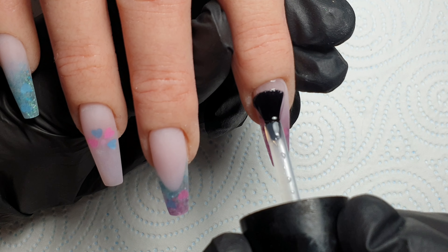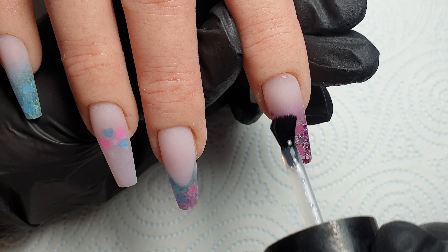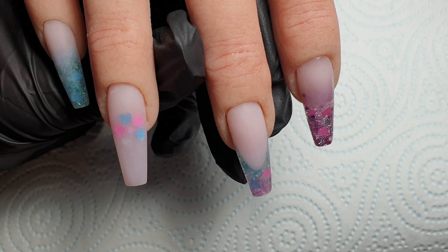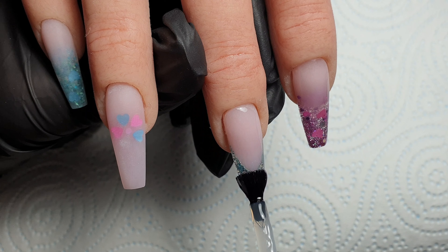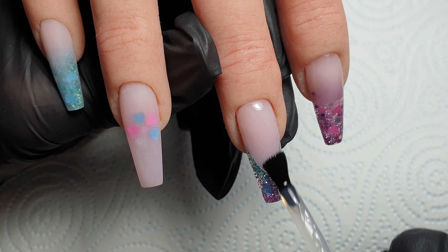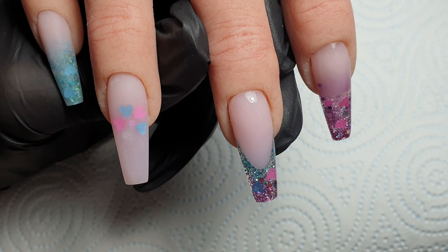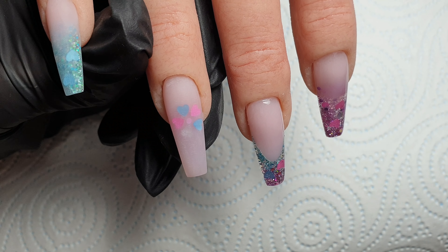I went off camera, capped them all in my Crystal Glass clear acrylic, filed and shaped them all, buffed over them with my white buffing block, then washed the hand in some warm soapy water to make sure all the dust is completely removed — just like I would if doing my own nails. I'm coming in with my CJP tack-free top gloss, giving all the nails a really nice even coat before popping them in my LED lamp and curing for 60 seconds. I absolutely loved doing this set — I thought they looked super cute and I was so pleased with how they turned out.